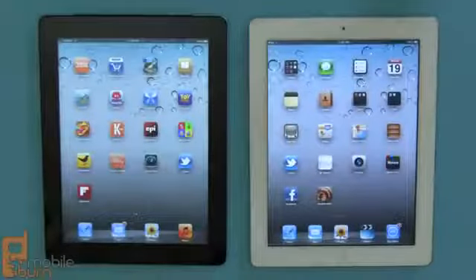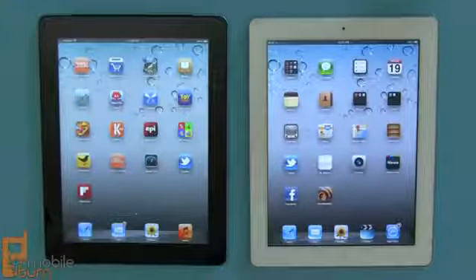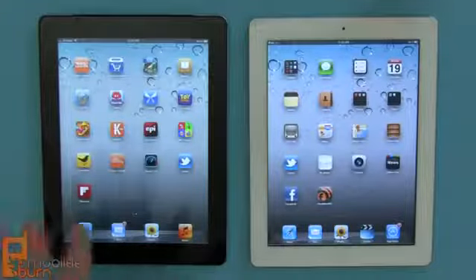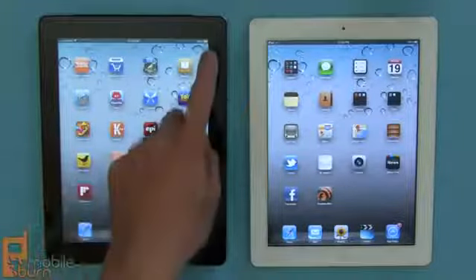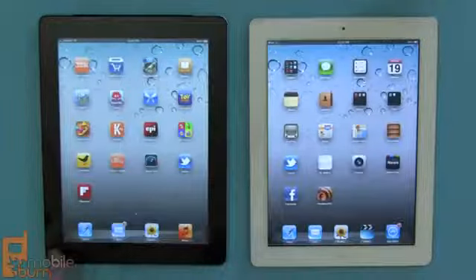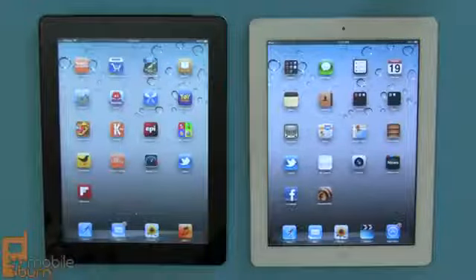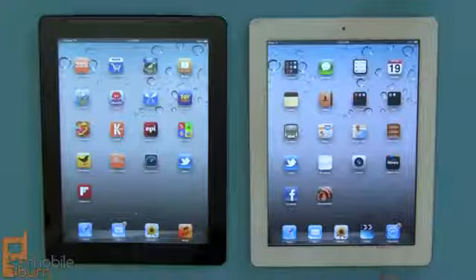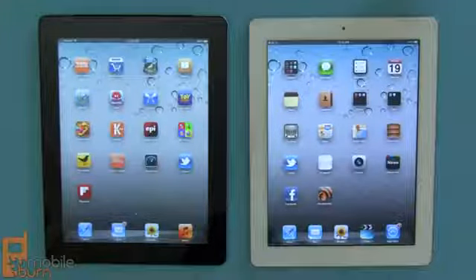On the left we have Verizon's new iPad and on the right a Wi-Fi only model of the iPad 2 for comparison. The big difference, even though they both sport 9.7 inch displays, is that the resolution on the new model is 2048 by 1536 pixels — four times as many pixels as the iPad 2. It's a much, much better looking display.